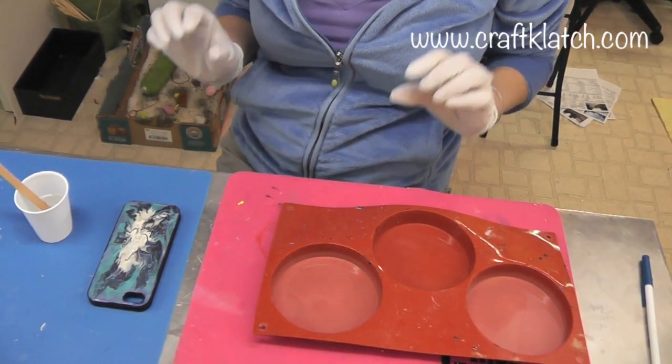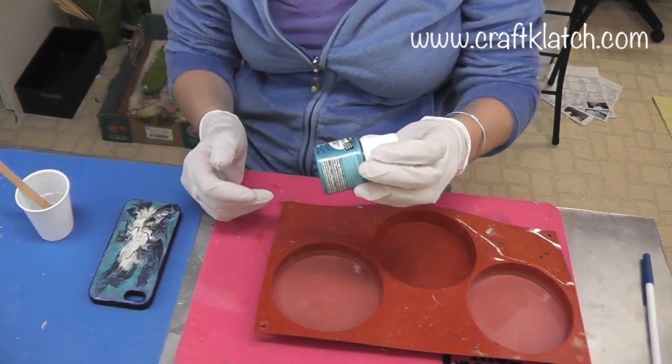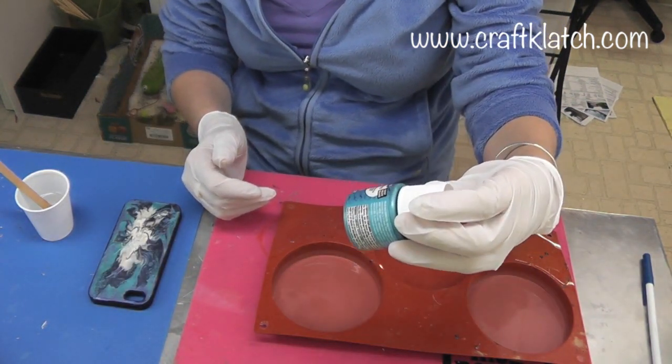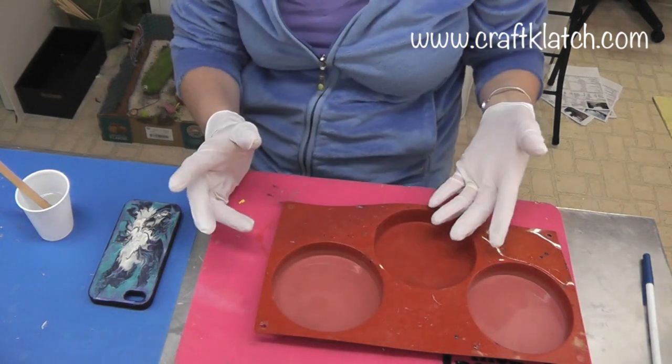Now if you saw my heart pendant video, you'll know what paints I'm using. It's the Pebeo Prism and Pebeo Moon paints and they have really fun finishes.